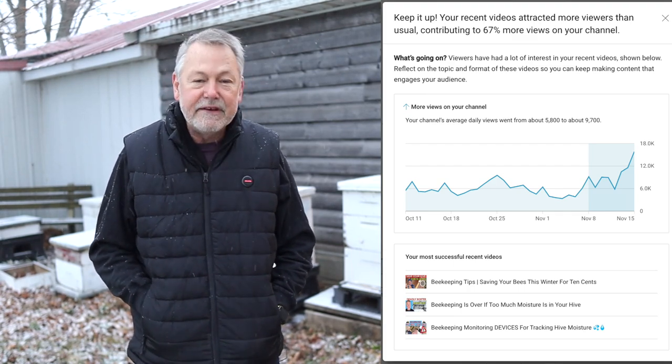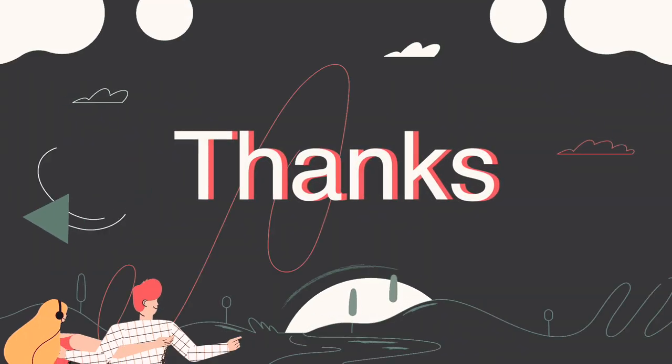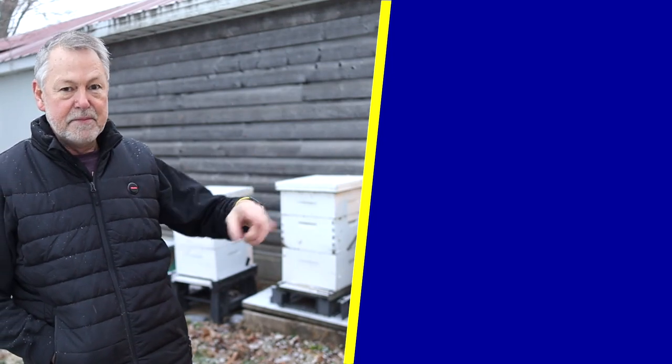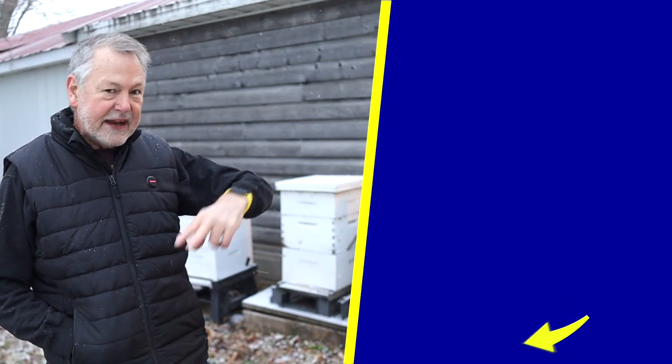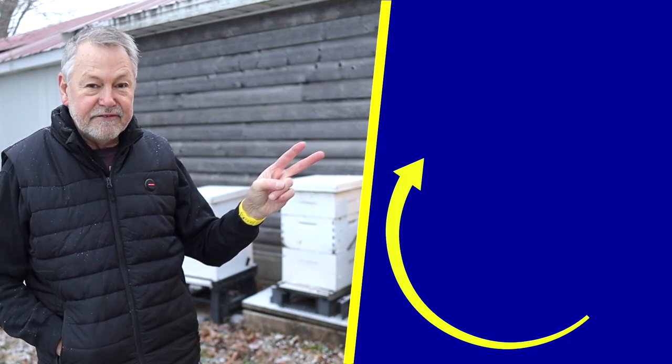We're getting so many subscribers and narrowing it down — look at this number: we're at 99,500, on the home stretch! YouTube even notified me that my views are up 67 percent on my recent videos about moisture in the hive. That's all you guys doing that — thank you so much, I love you. If you haven't watched the videos I've been doing on moisture testing in the hives, go back a few videos and you'll see where I started this whole process of monitoring humidity in the hive.